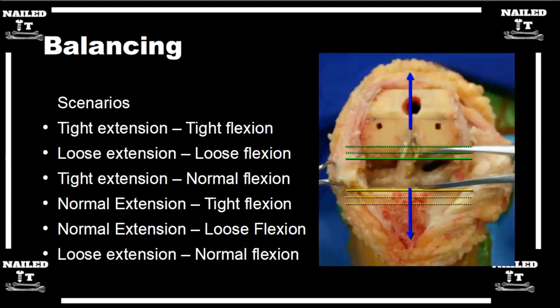You don't want to be loose in flexion. The best test to make sure you're not loose in flexion is to put the knee in a figure-four position. If you have a post, make sure the cam's not jumping the post and make sure the knee's not dislocating. You don't want to leave the OR being super loose in flexion.